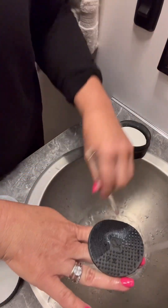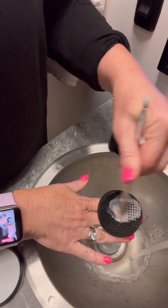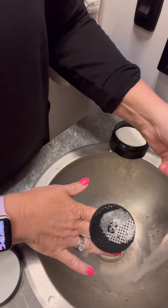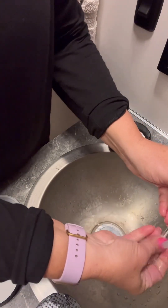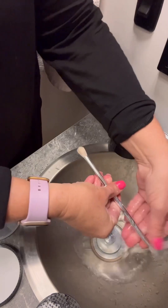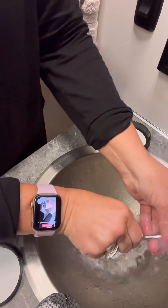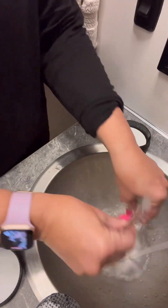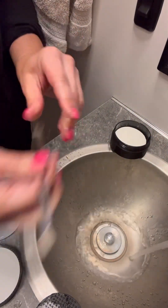Continue rinsing until the water runs clear. Make sure you get all the soap residue out of the bristles and make sure the handle doesn't have any residue on it either. Then just tap out the excess and lay it on a towel to dry.